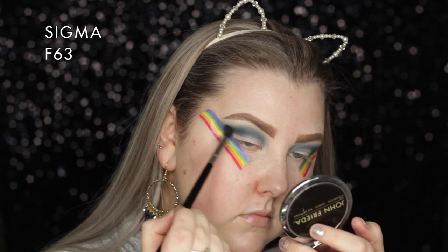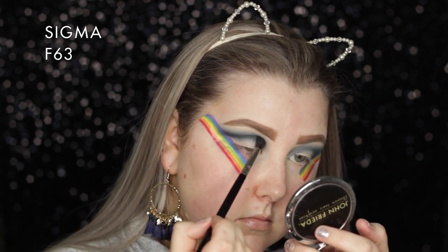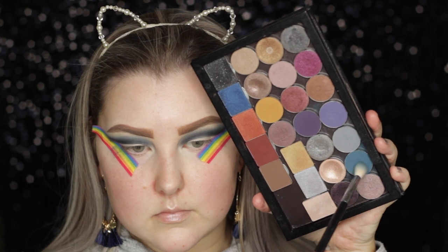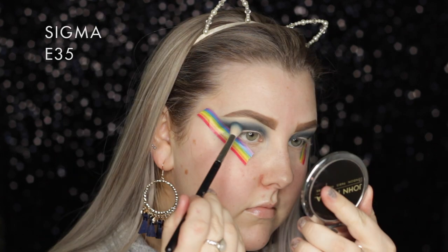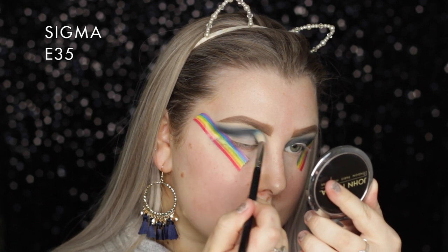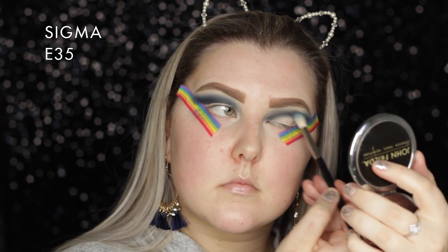Back with the F63, I'm picking up Corrupt, which is a matte black, and doing the same thing - just following that line but keeping it a little bit lower down towards the lid. Then I'm taking some more of the shade Peacock and adding it above where we put Corrupt just to make sure the intensity is still there.